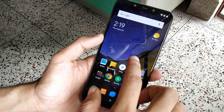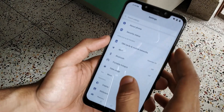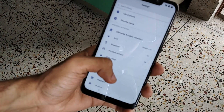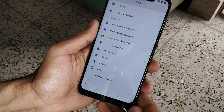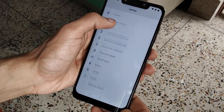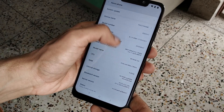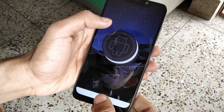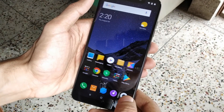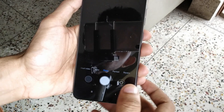Poco has also launched the kernel source for the Poco F1, so you can root this device, unlock the bootloader, and install basically anything — like Magisk — if you're into rooting. Xiaomi, or rather Poco, has promised they will provide quarterly Android security patch updates. Android Pie is also coming very soon, in the fourth quarter of this year.